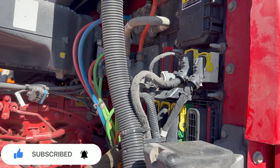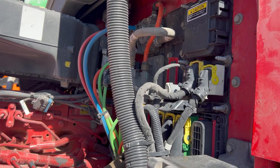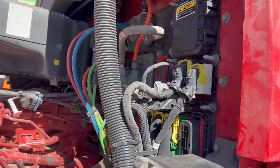Alright guys, I'm gonna do my pre-trip and then get rolling and start heading to Tennessee. Have a good day, drive safe out there — I'll see you out on the road!